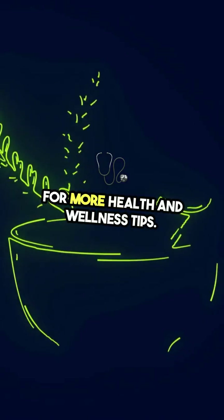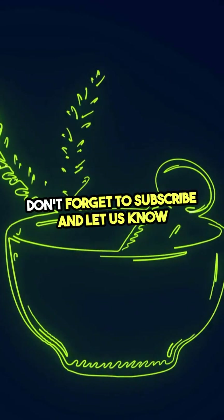For more health and wellness tips, don't forget to subscribe, and let us know in the comments if you have questions.